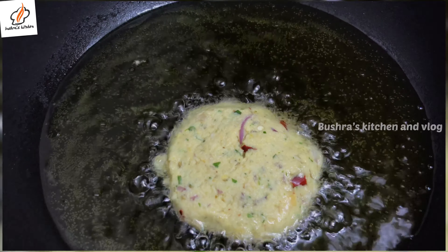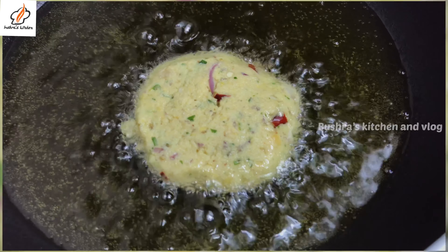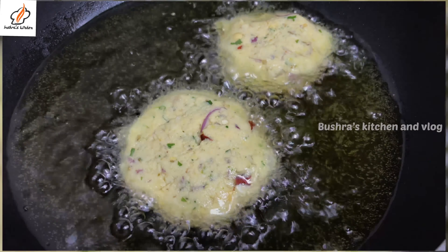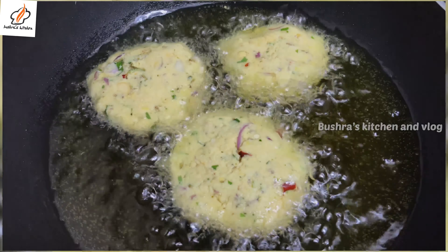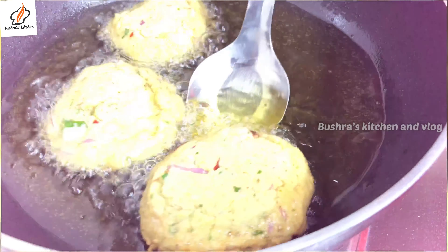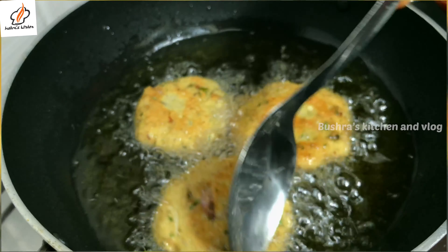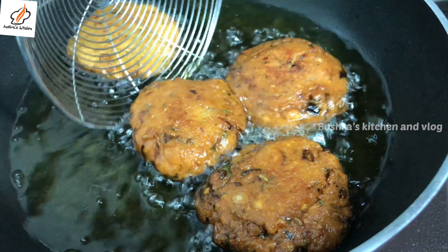Put it in the middle and put it on the left. Now let's cook the crispy onion. Fry it with the golden egg and fry it until golden. Now we have the golden egg.